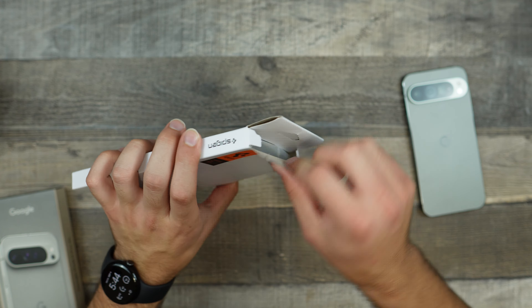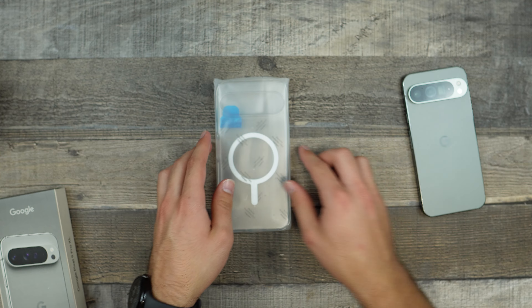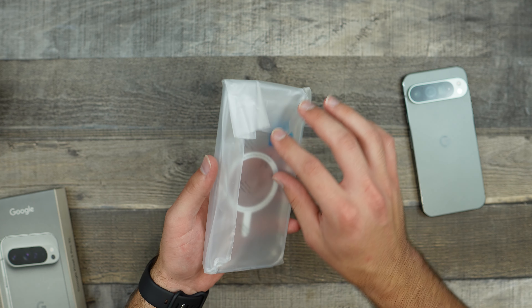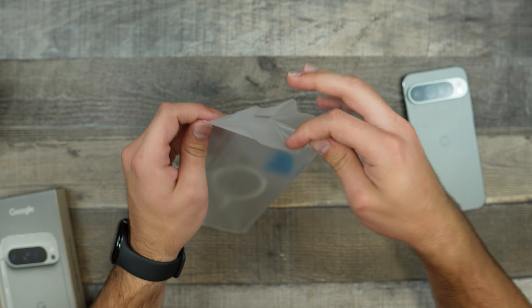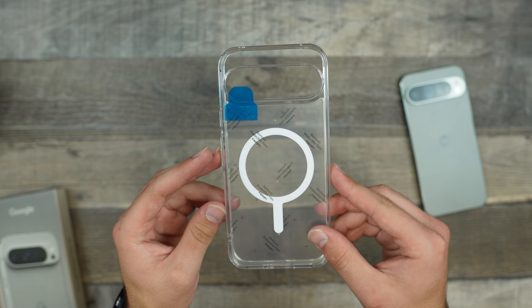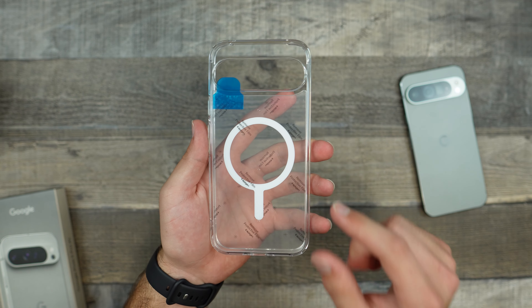Opening it up, all we have to do is pull this tab, and take the case out of its pouch and check we don't have anything else in here. Inside, we obviously get our case. It does have some plastic film on it, and that is to just keep it as clear as possible until you actually place your phone inside.